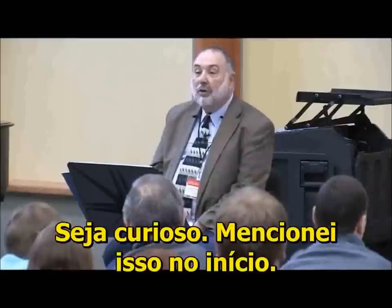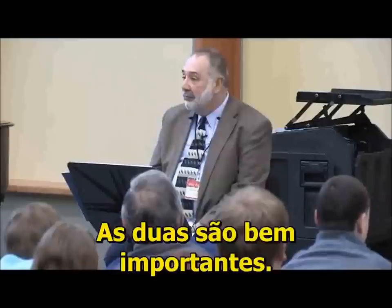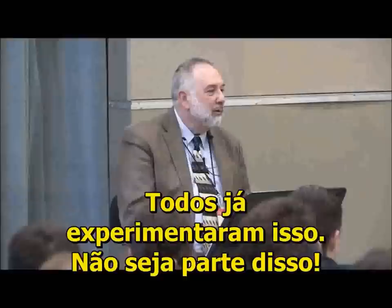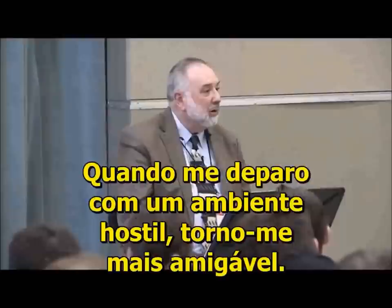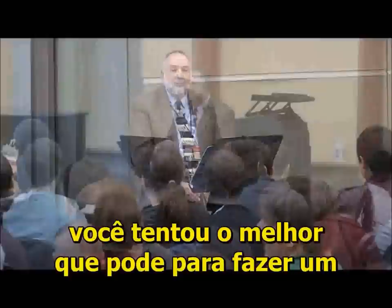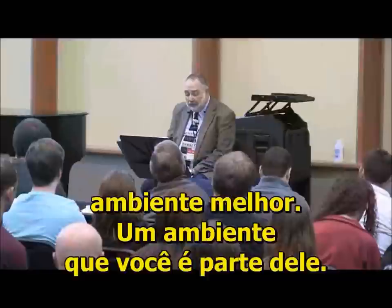Be curious — we mentioned that at the beginning. Be disciplined. Those are the two really important ones. Be friendly. You'd be surprised how easy it is to create a hostile environment. You've all experienced that. Don't be part of it. When I experience a hostile environment, I become more friendly. I just kill people with kindness if I can. You know that you've tried your best to make the environment you're part of a better one.